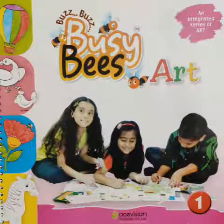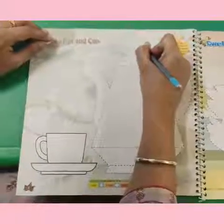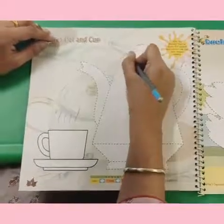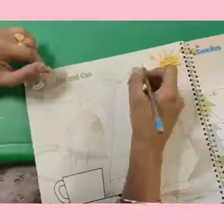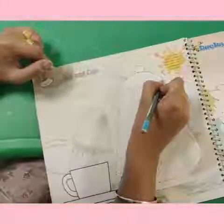Good morning kids, how are you all? Today we will do our teapot and cup. Let's start. With your pencil, join the dotted lines and complete the teapot. Kids, do it very neatly and carefully.